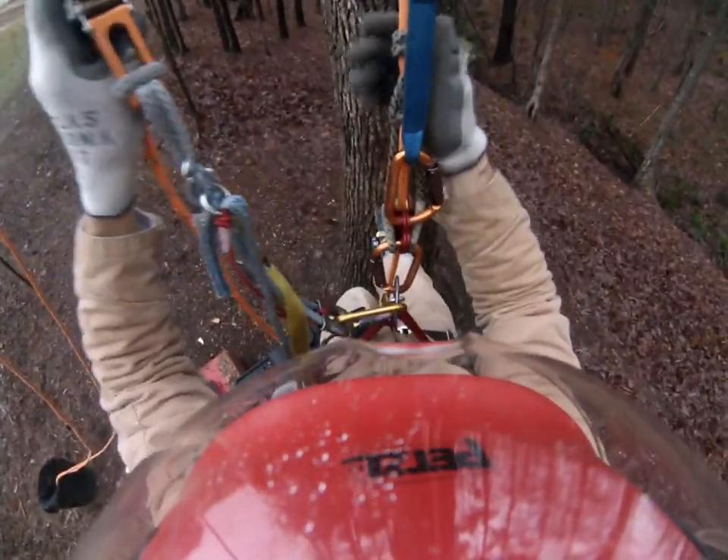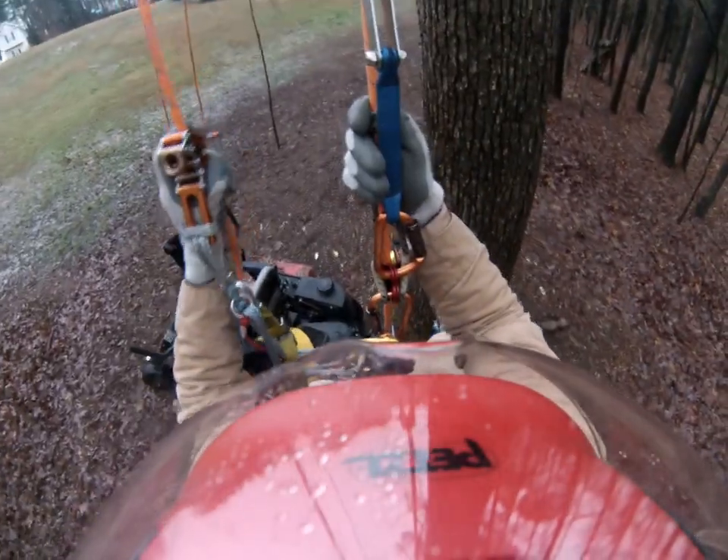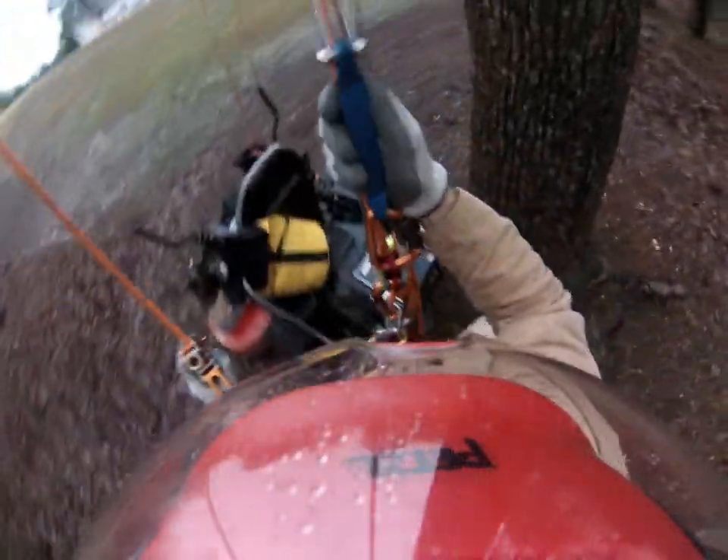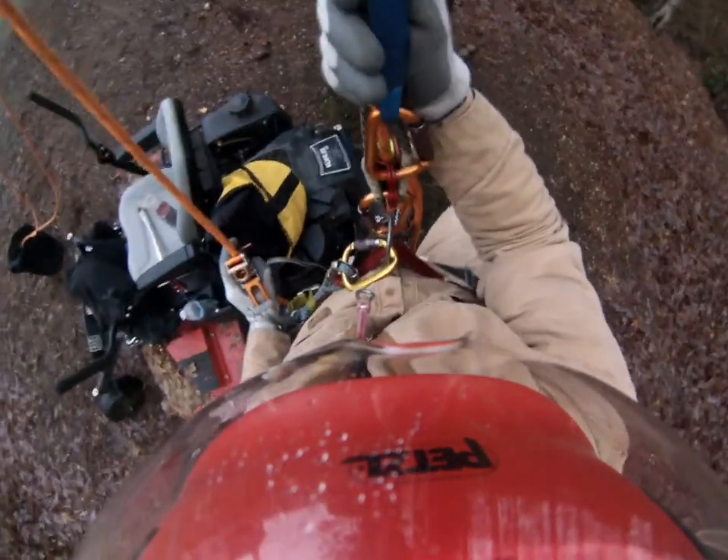Here I'm back up in the tree and I'm getting good performance out of the hitch and I can descend well. Everything seems to be working fine.